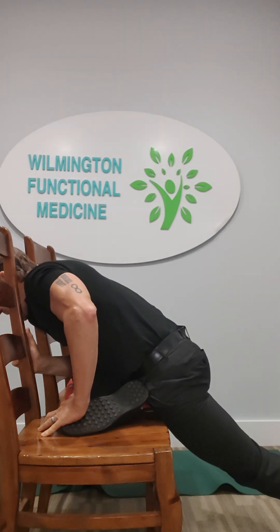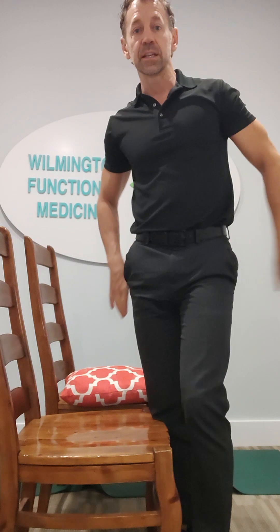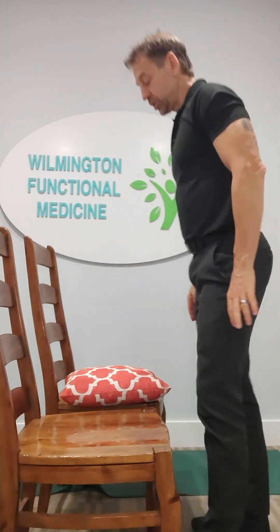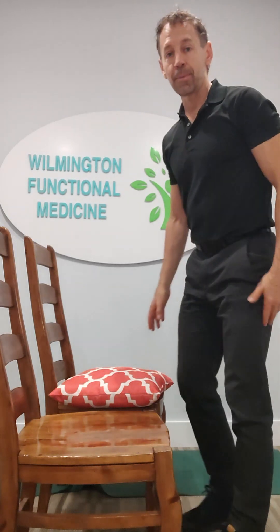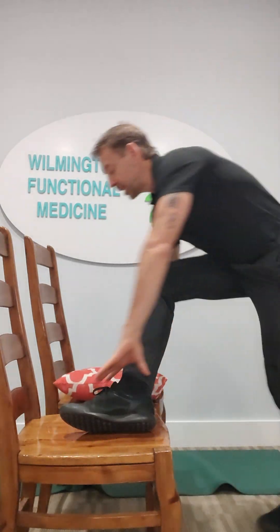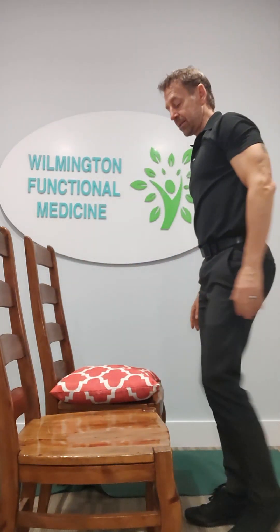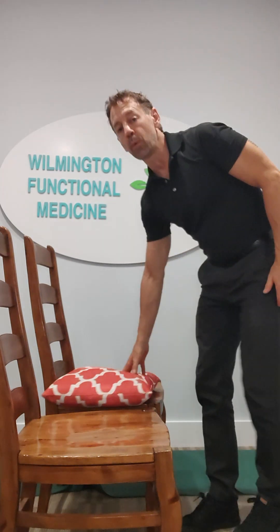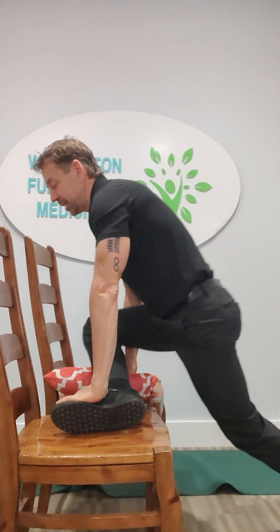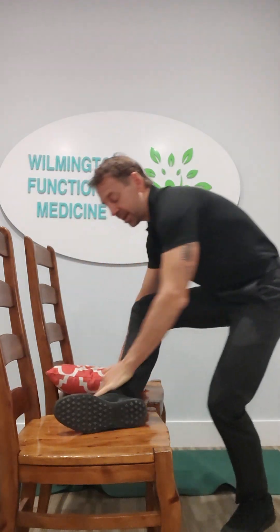In this position, you're going to stay for a count of ten, taking deep breaths. You're going to come out of it. If one of your legs is bothersome and the other one is not, I still want you to do the other leg. So do that for a count of ten, come back to the problematic leg, do that again for a count of ten, do the good leg again for a count of ten, go back and do the bad leg again for one more count of ten. And that's one cycle.